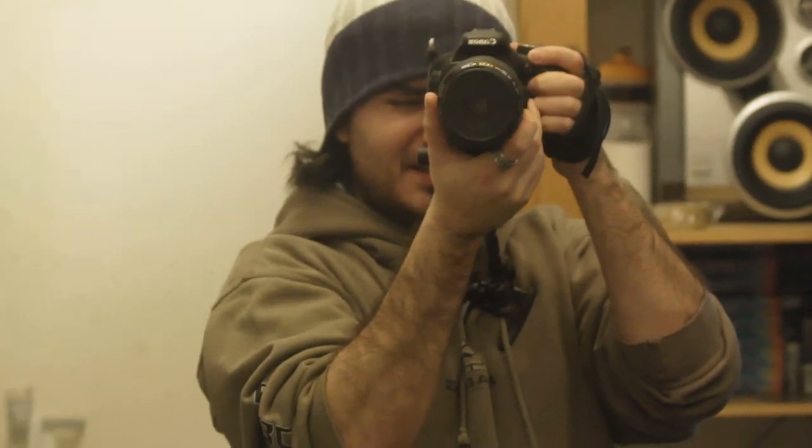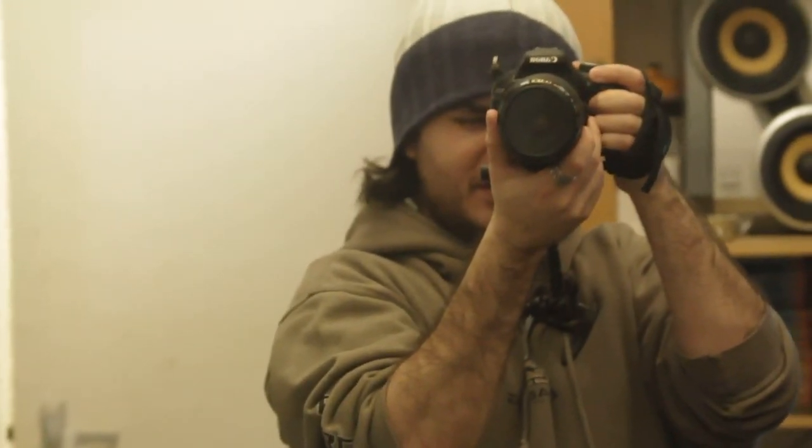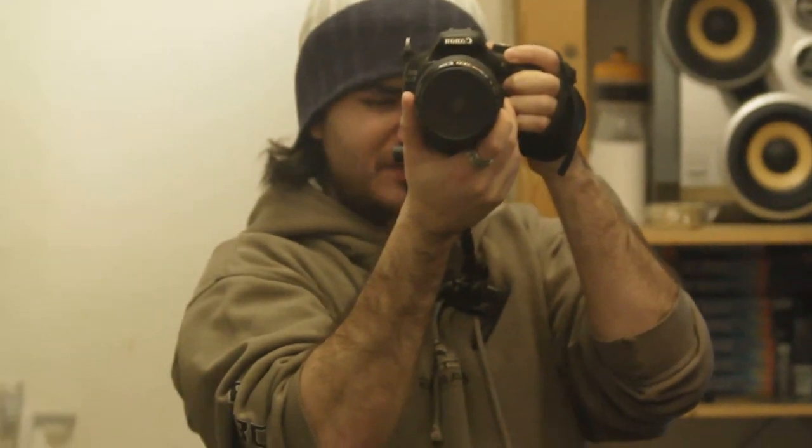If I hold it like this, I could get a usable shot — maybe sort of that handheld look.